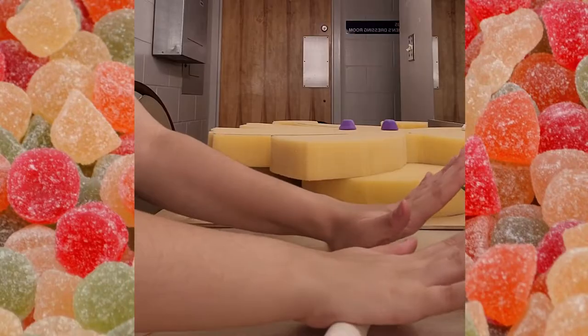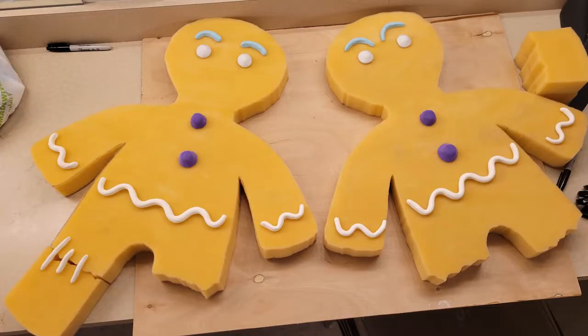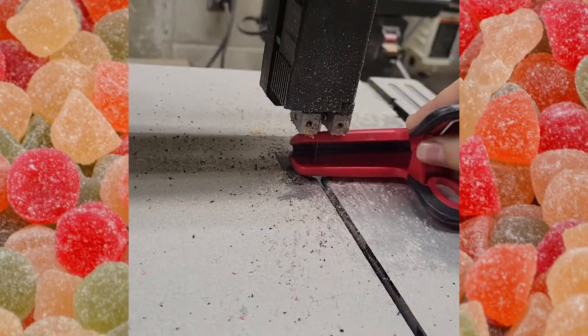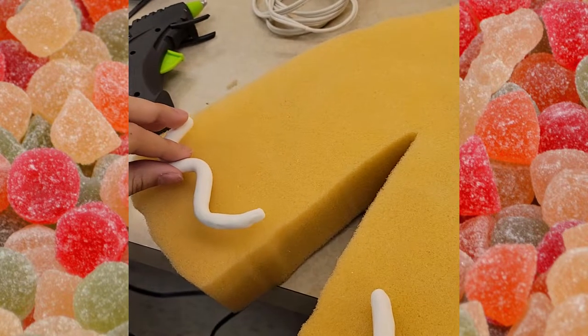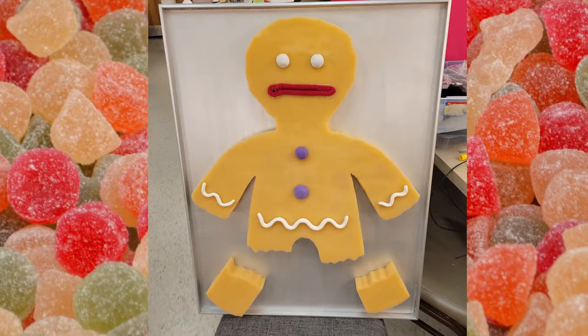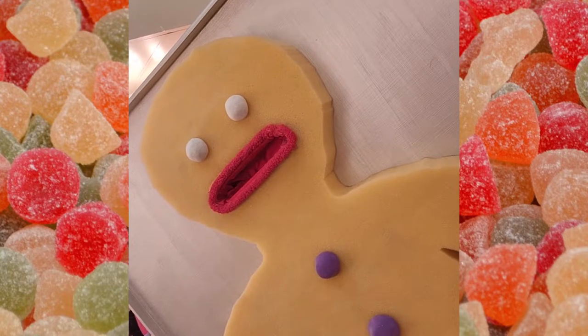Gingy's details were made of Crayola Model Magic sculpted to mimic his frosting squiggles, blue brows, white eyes, and gumdrop buttons. His mouth was made with a chip bag clip that was cut narrower at the bandsaw, covered with red fabric, and inserted into a slit in his mouth. Hot glue was used to attach all the details including his red lips. The torture scene Gingy was then mounted on the cookie sheet made by my instructor Vandy Wood, who cut a hole at the top big enough for the handle to poke through.